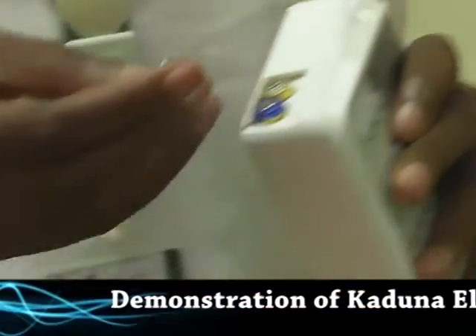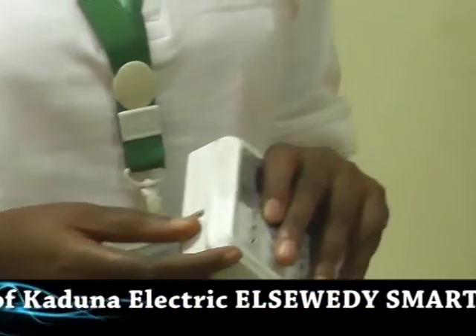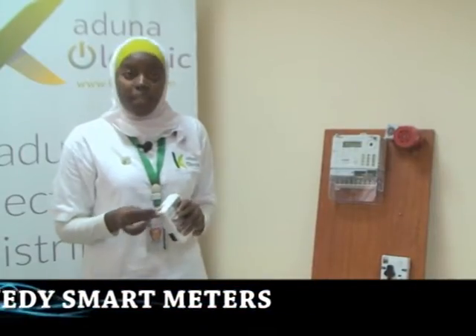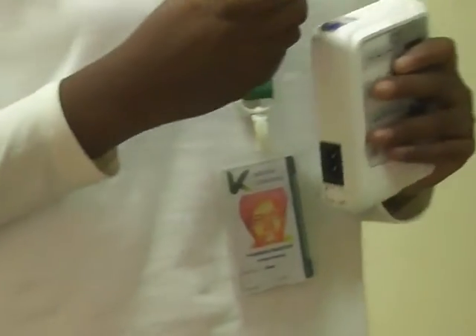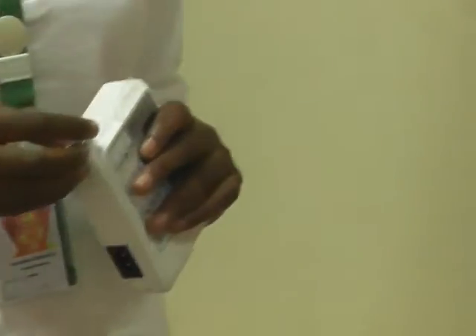Batteries are provided to allow you to still communicate with your meter in case your meter trips — due to maybe you don't have credits, or when your load has exceeded its maximum power limits, or when there is an overvoltage, or when there is any fraudulent attempt. Your meter will automatically trip and you might still want to communicate with your meter, so these batteries are provided for such situations.